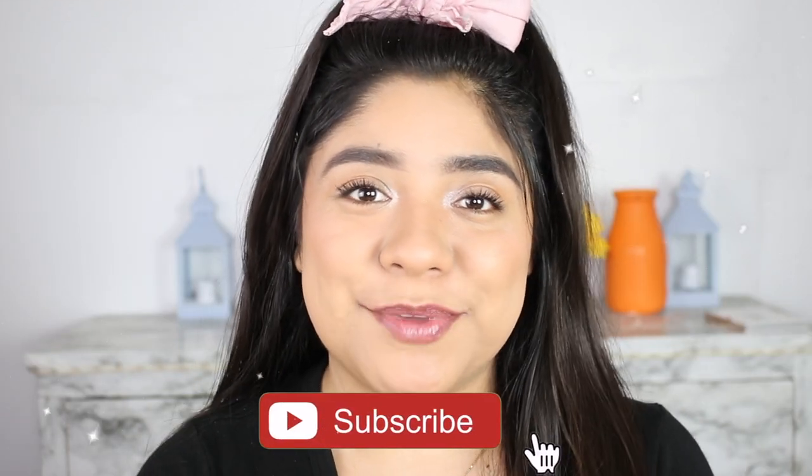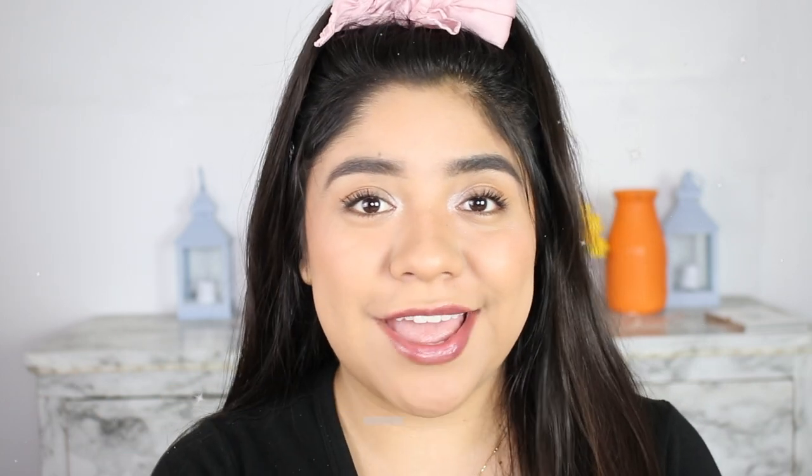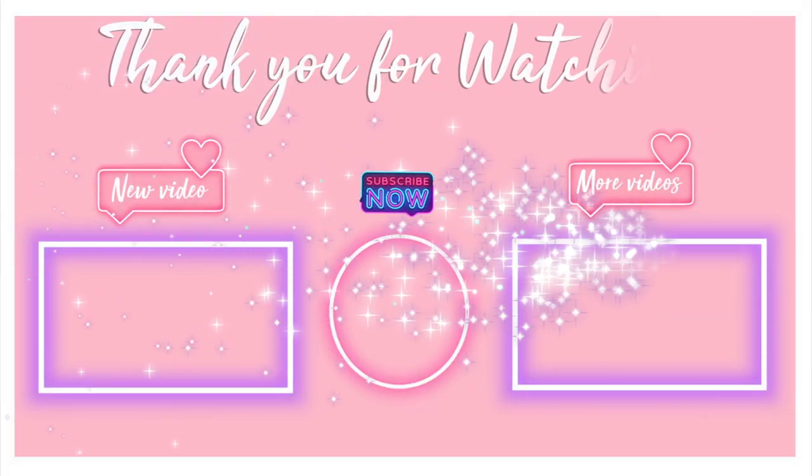And that's going to be all for today. I hope you enjoyed this video. Don't forget to subscribe and click the bell so you're notified every time I post a new video. And I'll see you guys next time.